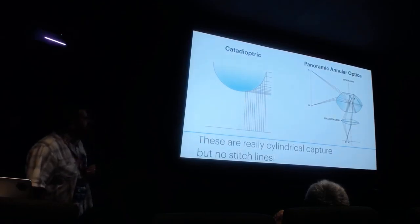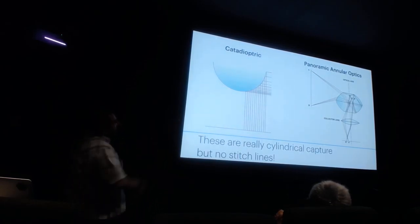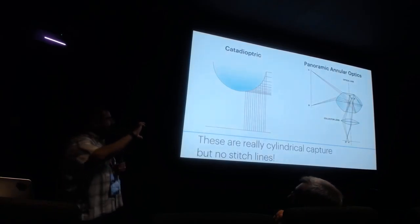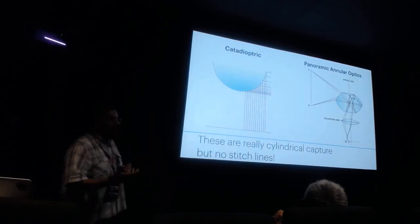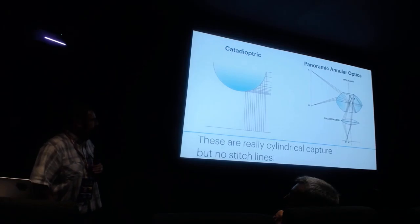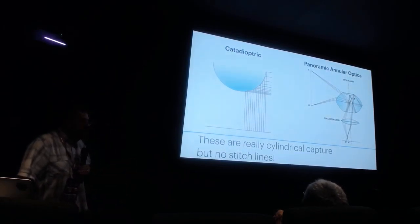The most clever piece of optics — quite obscure, done in the late 60s — is the panoramic annular optic. It's a big thick piece of glass in an annulus shape, plus a collector lens, and you get a full cylinder. It does a pretty good job of distributing the rays, though you still get some warping. I know of no commercial camera that does this, but it's kind of cool.